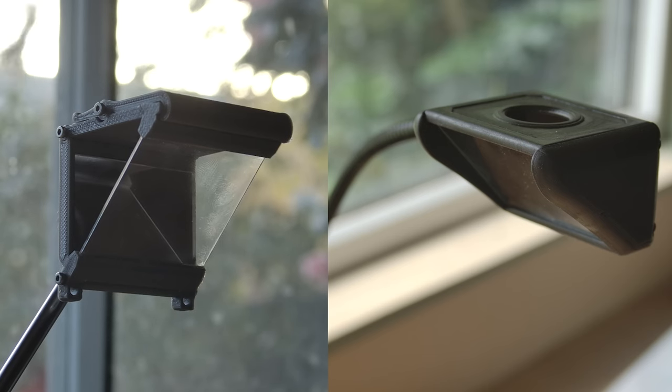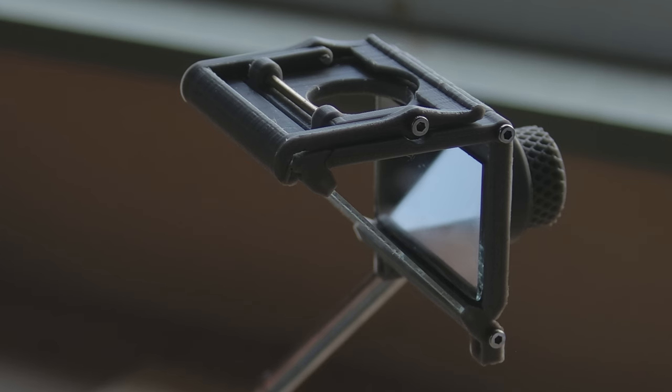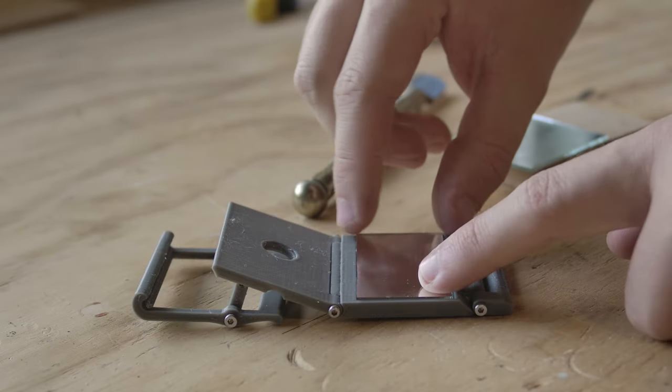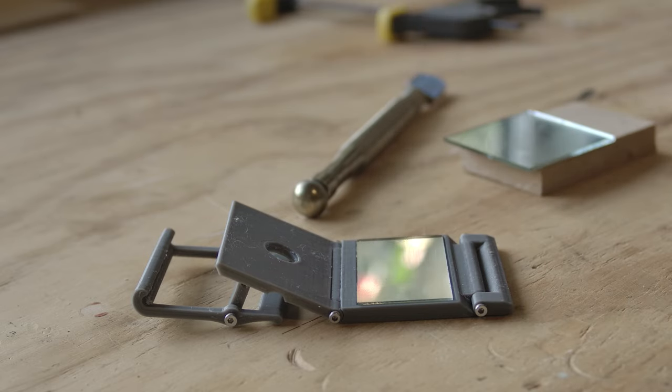In this video, I'll go over two different designs that you could print at home. Both designs use the same optical arrangement of a mirror at a 45 degree angle to a piece of glass. I'm using the cheapest glass and mirror I could find, but there is a correct choice of material here, and I'll go back to Pablo for a better explanation of this.